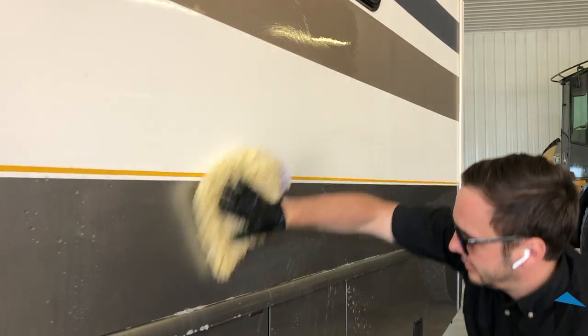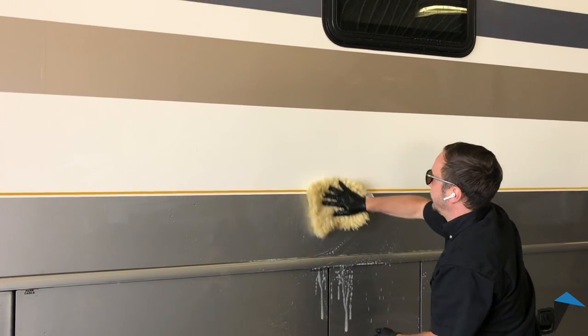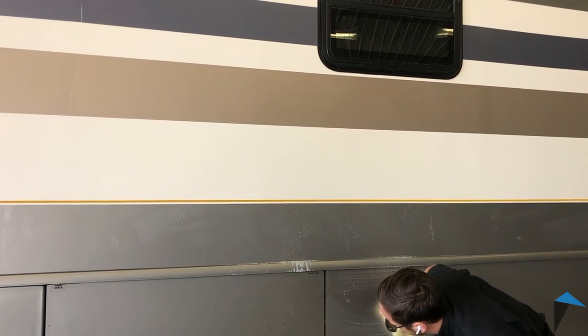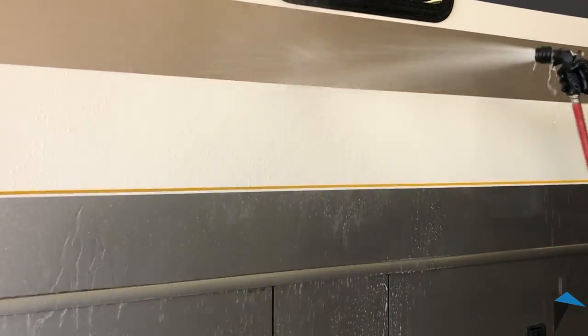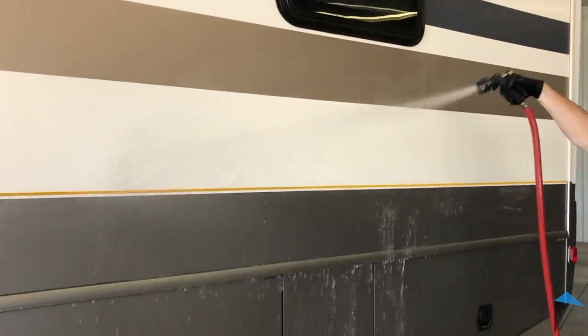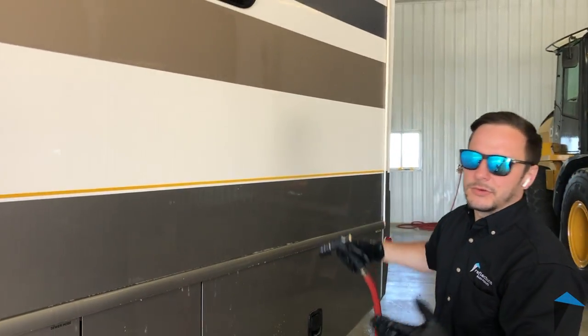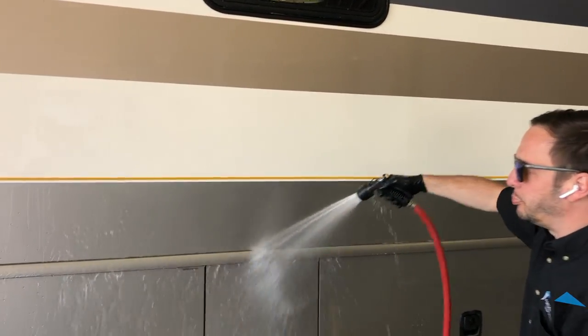We're going to use this line right here for a tape. This is our all-purpose degreaser — works great for any type of degreasing. I want to get it real good. As you can see, there's literally no wax protection here. The water is not beading at all — it's just sheeting down the side here.